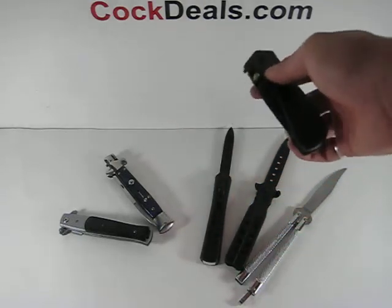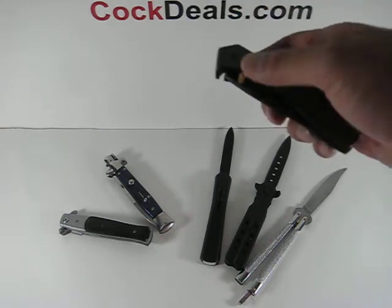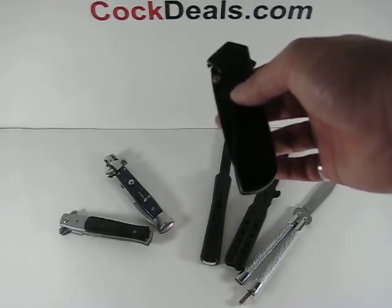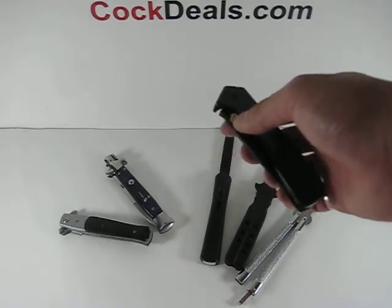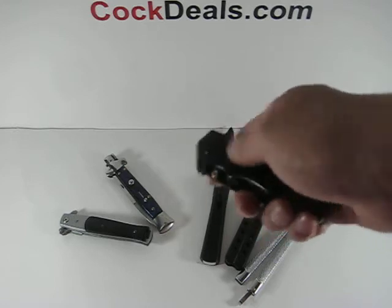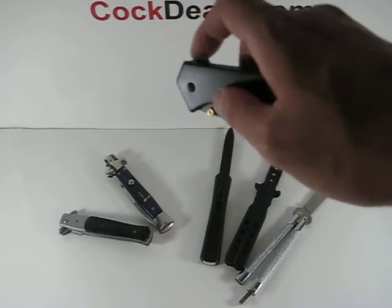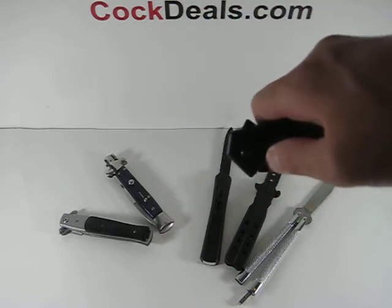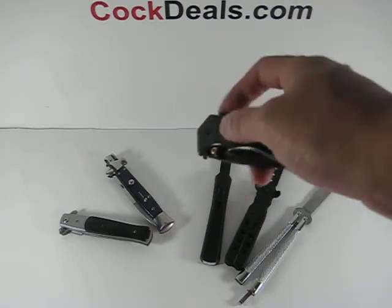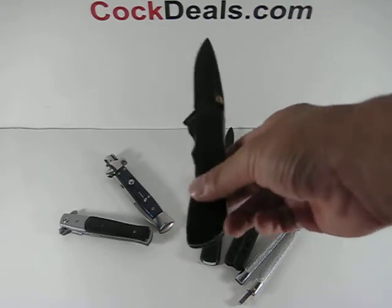Now we'll look at our spider knife. The confusion here is that because there is a mechanism inside the handle, people think it's illegal — but this is not the case, because there is no switch. That's what everybody is talking about: it's the switch on the handle. This knife has the back of the blade and also a thumb stud; when pressure is applied to the thumb stud, out comes the knife. Pressure can also be applied to the blade itself.